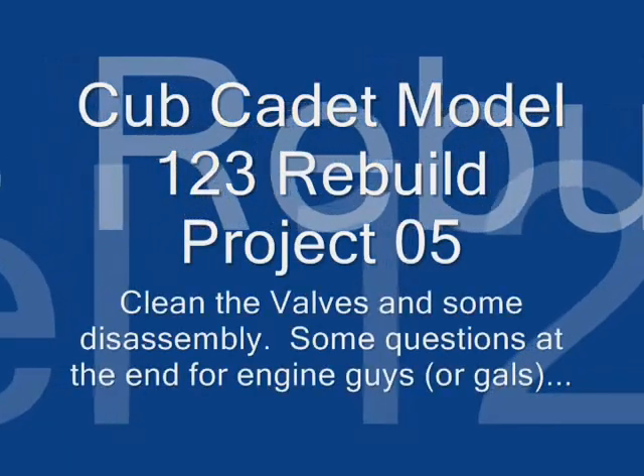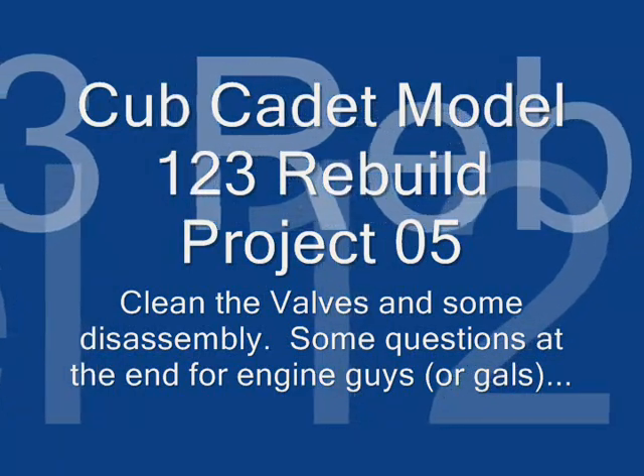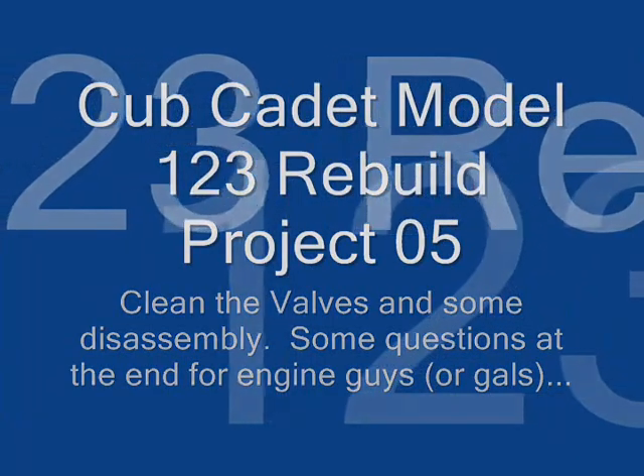Welcome back to my Cub Cadet Model 123 Rebuild. This is the fifth part. I'm going to clean the valves and there's going to be some disassembly. At the end I have some questions for the engine guys or gals.